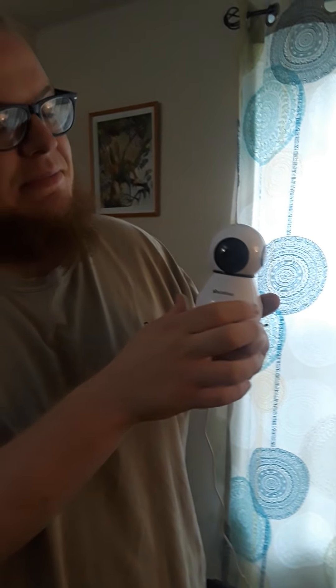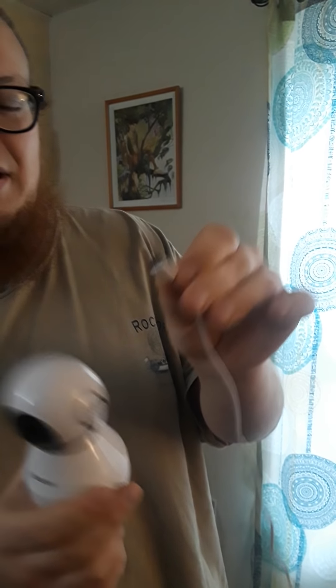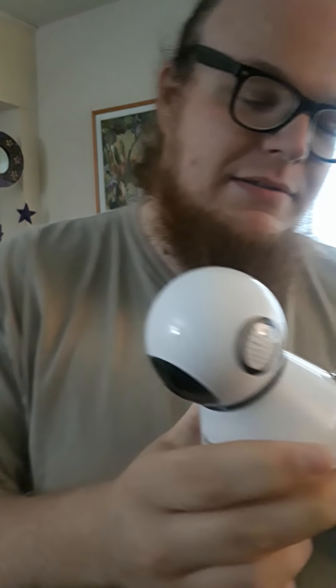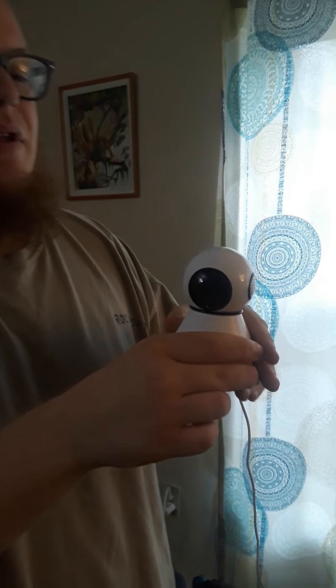Hey guys, Shawn again. My review today is going to be of the Elink smart security camera. I'm going to go ahead and plug this in because it's kind of cool — it rotates and it talks and it makes funny noises. It is USB mini and the plug goes right in the back. So I'm going to go ahead and plug this little guy in. It's our baby robot.